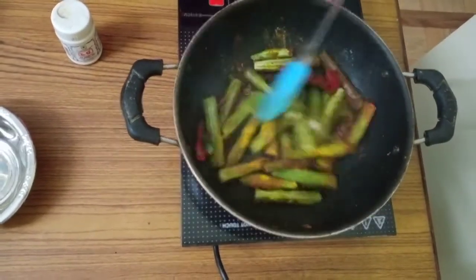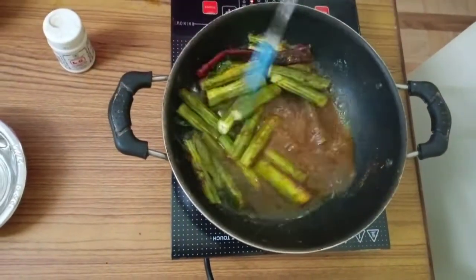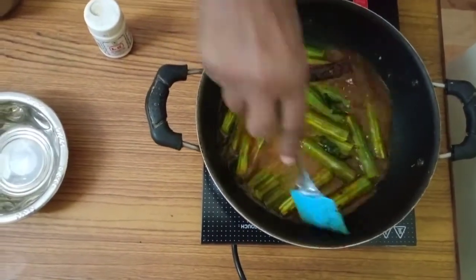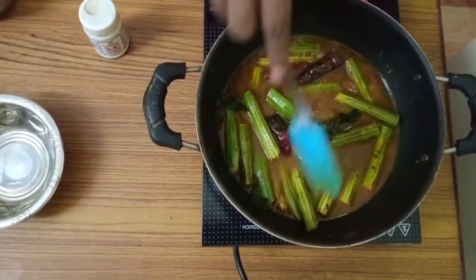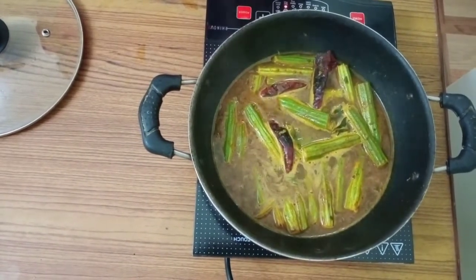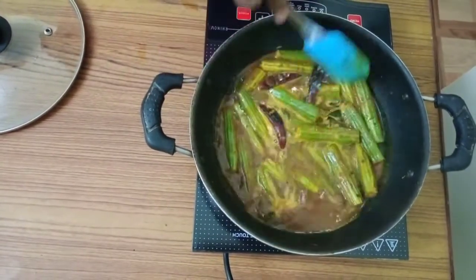When the oil is boiling, that time also we can add the jeera. Then add the required amount of water and mix it well. When the water is slightly boiling, that time we have to add the asafoetida or hing. This gives good aroma to the recipe. Then mix it well.